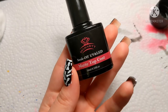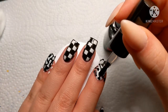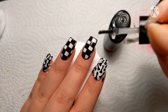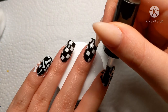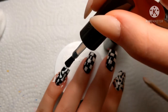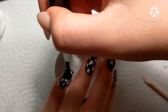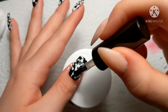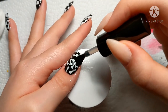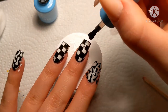Then I did the same thing to the other one. I'm going to use a matte top coat for the chess pieces, because gel can really make stamping polish smear — but it only did it with the black one. You can barely see it but it was noticeable to me and it bothered me, so we're going to matte top coat those ones. Then I'm going to use a glossy top coat on the chessboard.